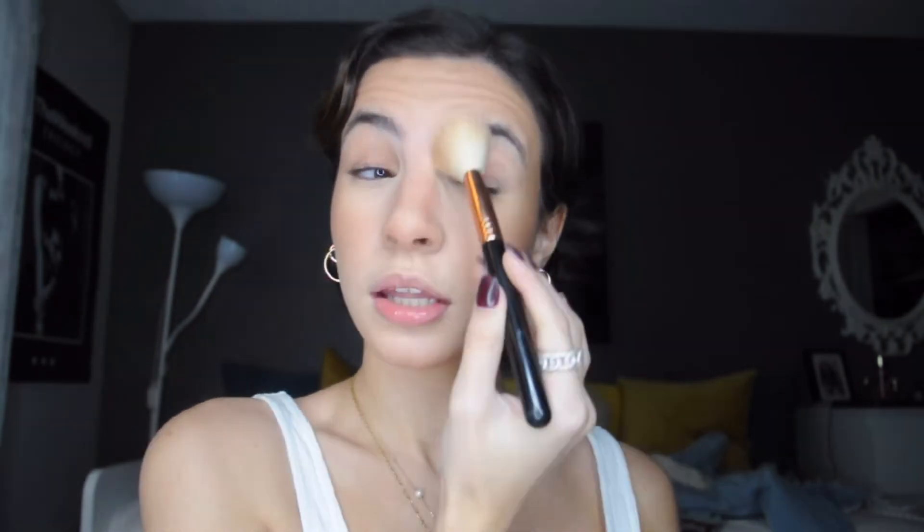For nose contour, I don't really go into an in-depth nose contour on an everyday basis. I kind of just use the same large contour brush — I'll contour the bottom, apply some bronzer at the bottom, and then with whatever's left on the brush I just brush it inwards on each side of my nose, then blend into the brow bone.